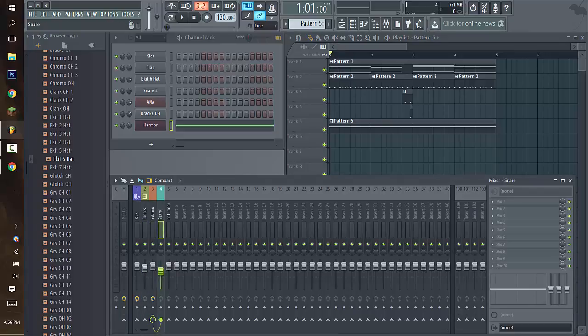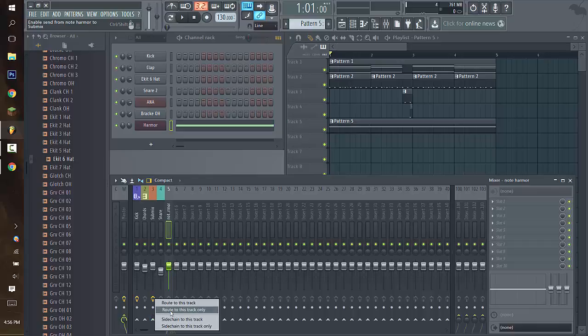If we go to the Note Harmor insert, there's nothing connected to it. If we did want this note sidechained to the Submix, all we'd have to do is click on it, right-click the Submix arrow down here, choose 'Route to this track only,' and it's routed — so it's going to be sidechaining to the kick now.